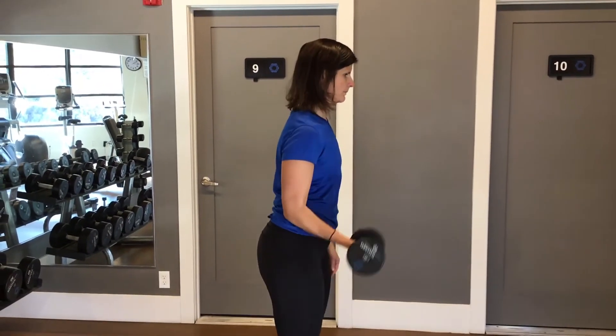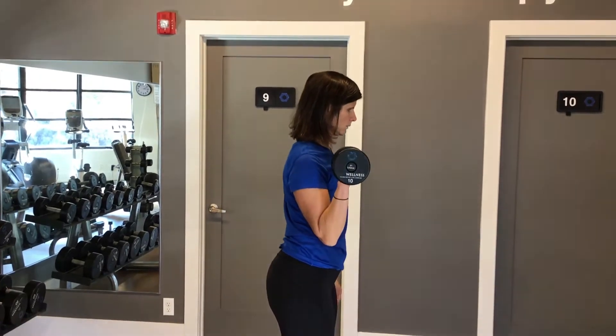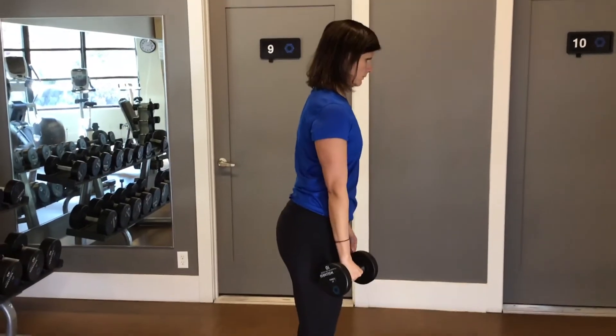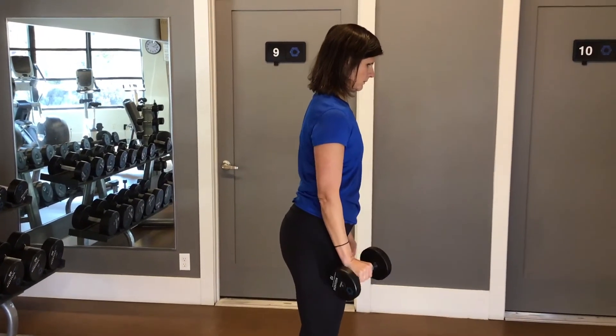You do a bicep curl up, and once you get to the top you twist your arm. Then lower the weight down, flex your wrist at the bottom, extend your wrist, and then bring the weight back up.